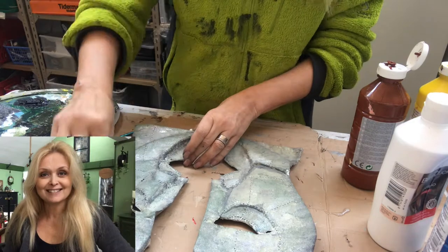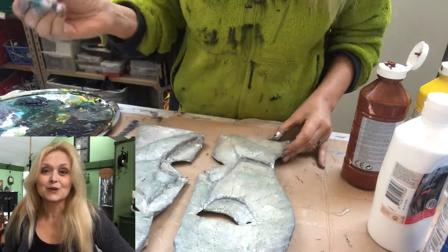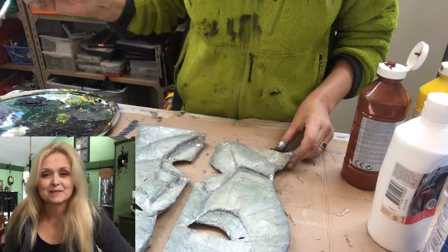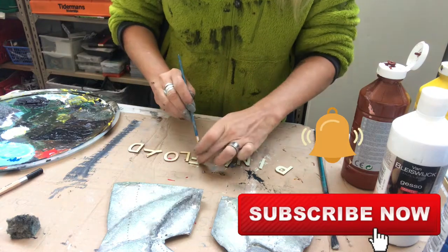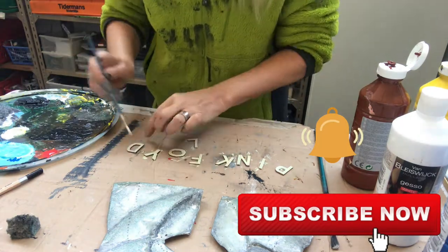If you are new to my channel, I am Marika and on this channel I do lots of DIYs, thrifting, decorating, renovation of my home, some pottery, some painting — anything creative. Please join me, hit that subscribe button and the notification bell and let's be friends.